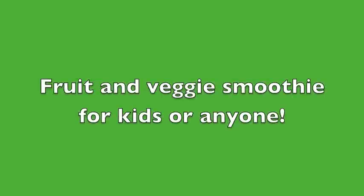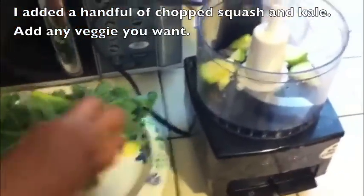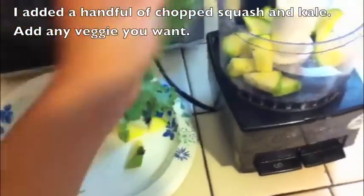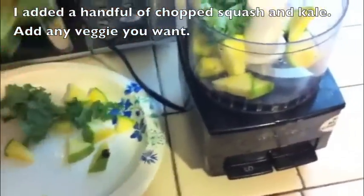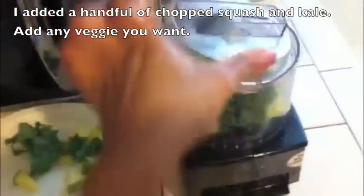Here's a real simple fruit and veggie smoothie that you can make for your kids or for anyone. I started off by adding a handful of chopped squash and kale — this is completely raw. You can add any vegetable that you want, just make sure that it's consistent with the ingredients that you're going to add later.